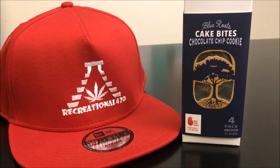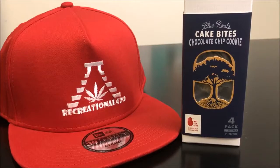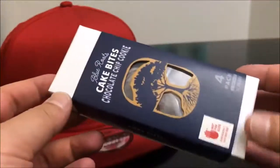Hey guys, what's up — this is Recreational 420, where we give you the most in-depth reviews as efficiently as possible. Today we're going to check out these Blue Roots cake bites. These are chocolate chip cookie flavored and they're also the indica strain, so let's hop right into this.